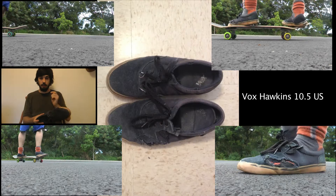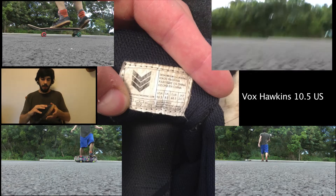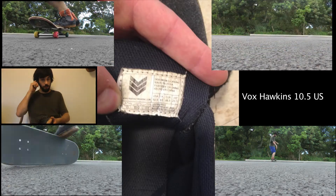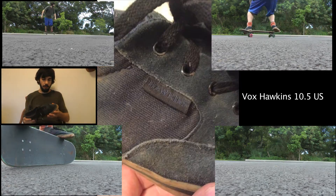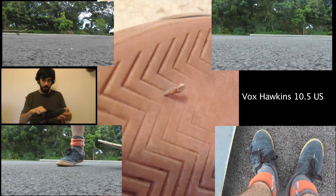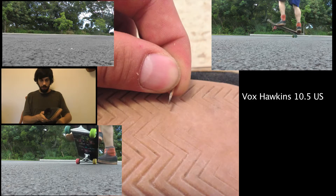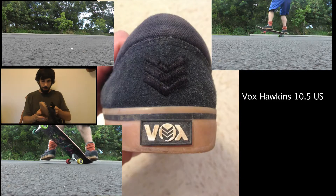I paid the price because these shoes did not last me a month — they lasted under a month. I skate probably six out of seven days on average, and it's not like I skate insanely hard every day, but I skate relatively hard. I'm also cautious about my shoes — it's not like I'm just romping on them. They pulled apart near the laces and pulled apart everywhere. My right foot shoe is even screwed up too, with holes in it just like the left.